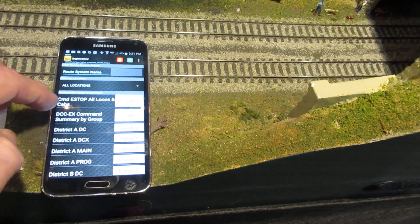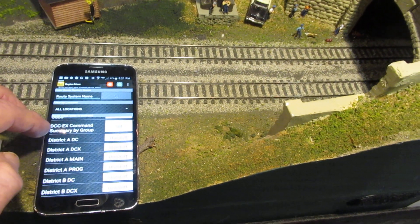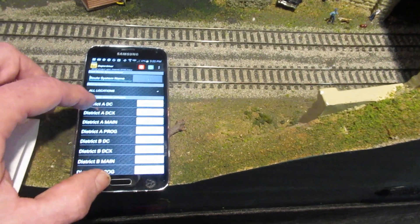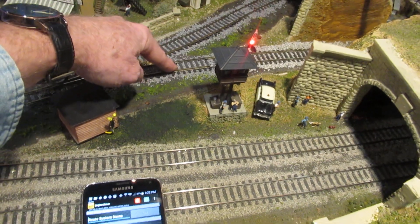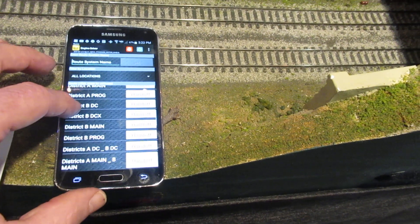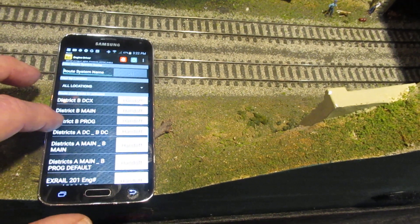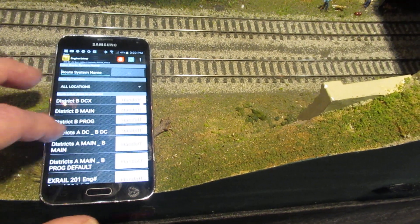I can e-stop all engines on the layout and send to the serial monitor all the commands that a DCC-EX station can use. The newest version has something we call Track Manager or DC Districts, so I can change a district — meaning a track — to be either DC or DCC. We can have tracks A and B, and assign each track type: both DCC main, or both DC for tracks A and B.